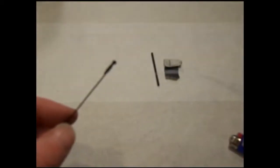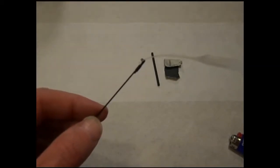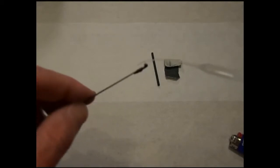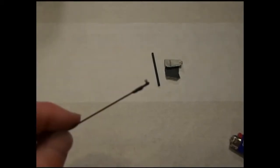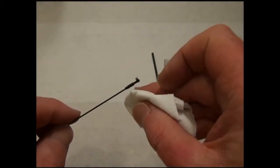Once the shrink tubing is holding the snap link in place, apply a small drop on the end of the heat shrink tubing. Hold the snap part of the snap link up so that any CA will not run into the area that snaps into the control horn. Any extra can be dabbed away with a tissue.